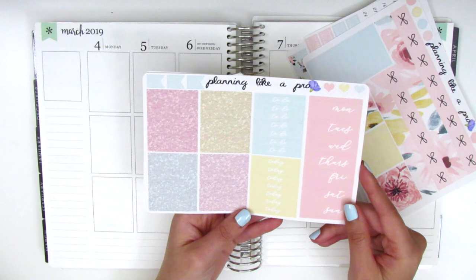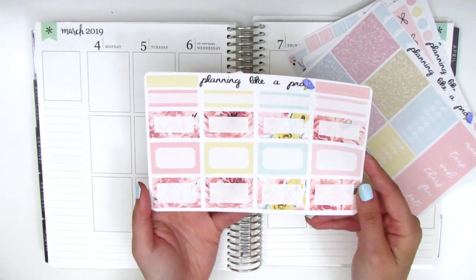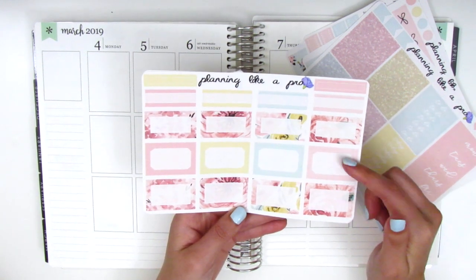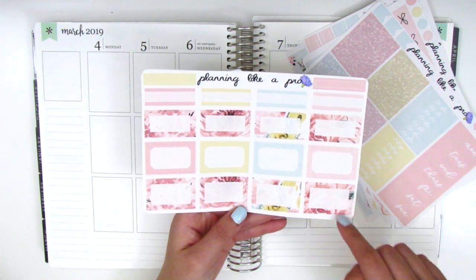Here we have the glitter headers, headers, and then the date covers. On this page we have all the boxes — the quarter boxes, and I think these are third boxes as well as the half boxes, which come both in a solid pattern and a floral pattern.